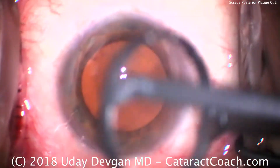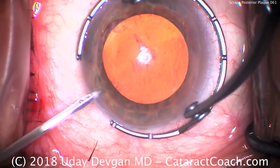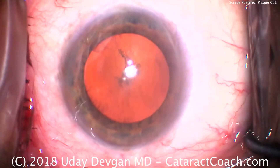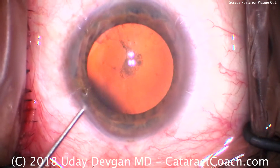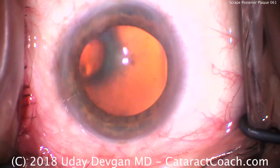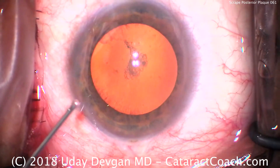This is cataractcoach.com with a case of a posterior plaque. Looking at the video, you can see the posterior capsule has a very centrally dense posterior subcapsular cataract. That's going to be adherent — I'm going to show you my way of safely and quickly removing that plaque.